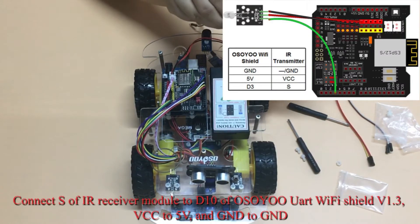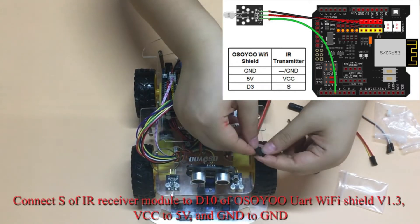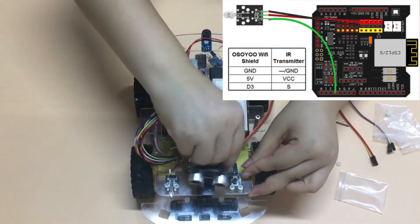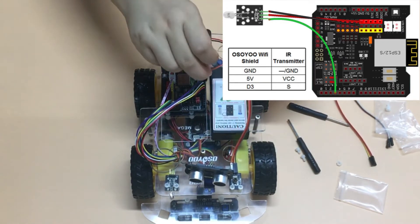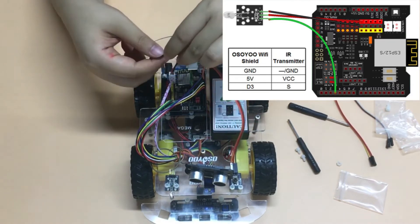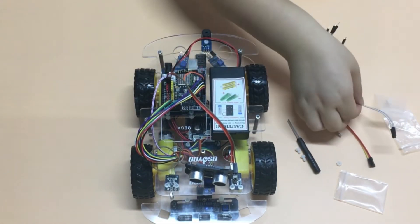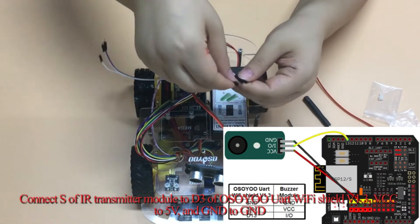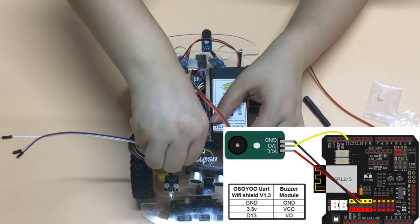Connect the S of the IR receiver module to D10 of the Osio UART Wi-Fi Shield V1.3, VCC to 5 volts, and GND to GND. Connect S of the IR transmitter module to D3 of the Osio UART Wi-Fi Shield V1.3, VCC to 5 volts, and GND to GND.